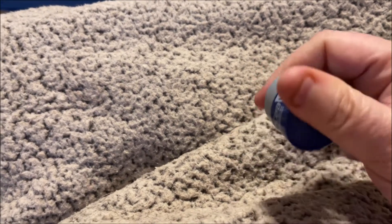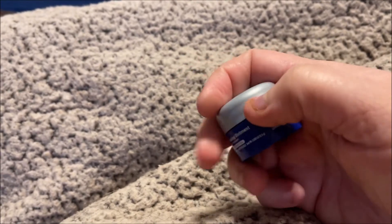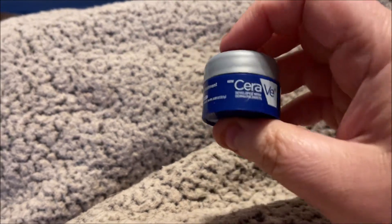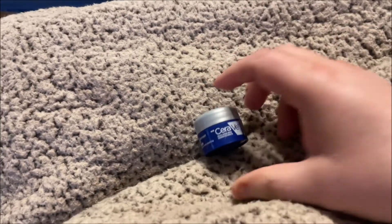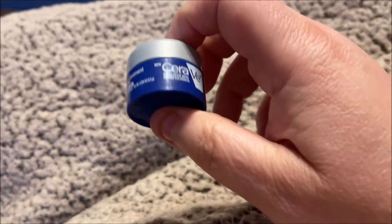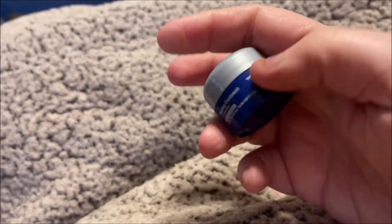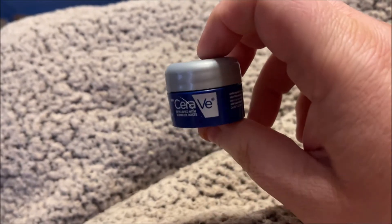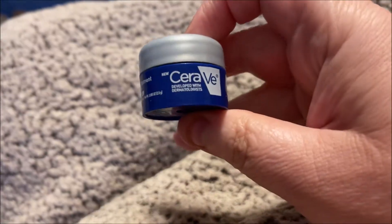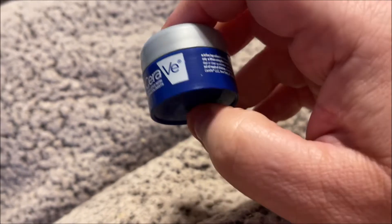I'm definitely going to try it out on different things. For my eyes specifically, I have horrible allergy eyes, so I'll definitely be using this. I got like eight or nine little tubs from the doctor — they'll last quite a while — but when I run out I'm definitely going to be repurchasing this.